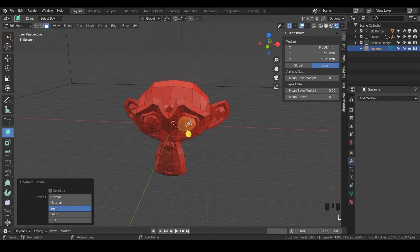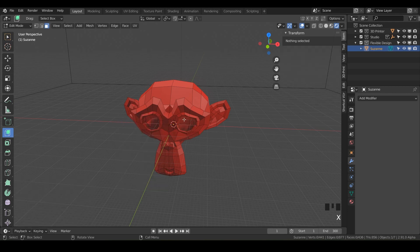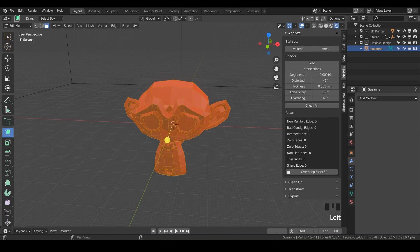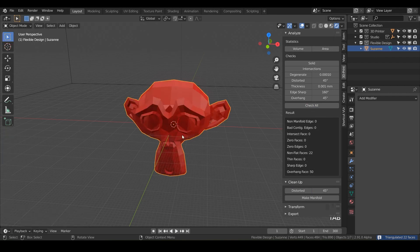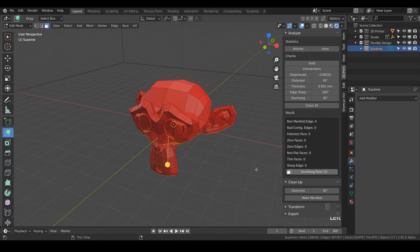Click on the eye, hit L and L and X to delete vertices. Now hit A to select all and hit F to fill it in. Check all — we've got some non-flat faces around the eyes here, so do Cleanup > Distorted, and there we go. Now she is 3D printable and ready to go — everything checks out except for overhangs, which is totally fine.